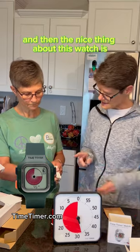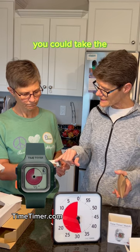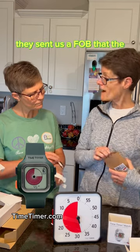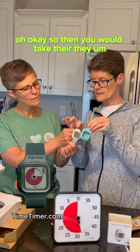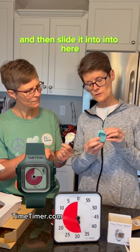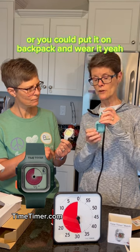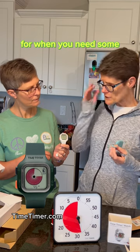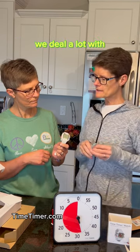A nice feature of this watch is that you can remove the wristband and take just the face of the watch. They've sent a fob that the watch face slides into. You can then put the fob through a belt loop or clip it onto a backpack, making the timer easily visible whenever you need help staying focused.